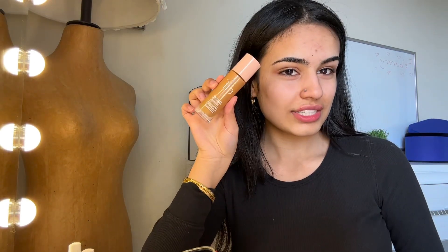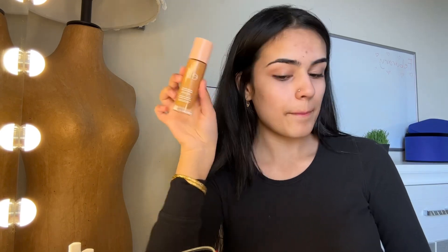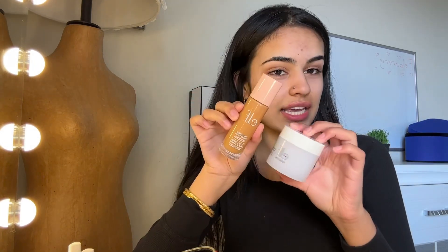The product is the e.l.f. Halo Glow. The thing you have to remember before you use this is that you want a shade darker than your current skin tone. They only have about seven to eight shades, so going up one shade should give you that tan you're looking for. I accidentally selected the wrong shade at checkout, so this is definitely a bit darker than mine.